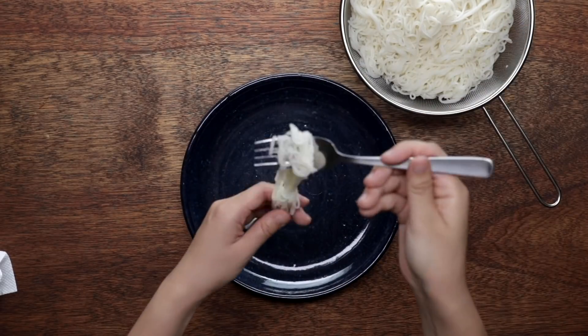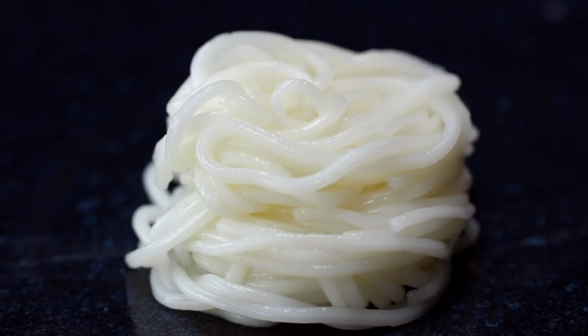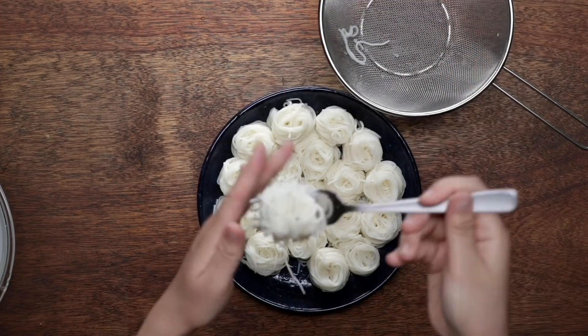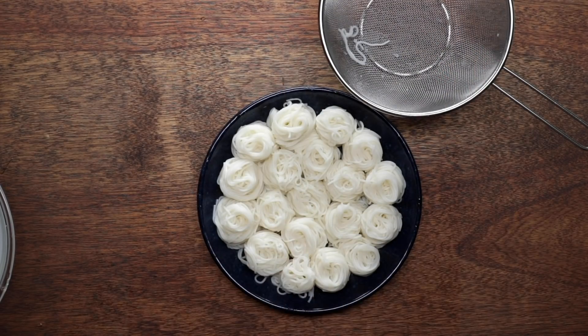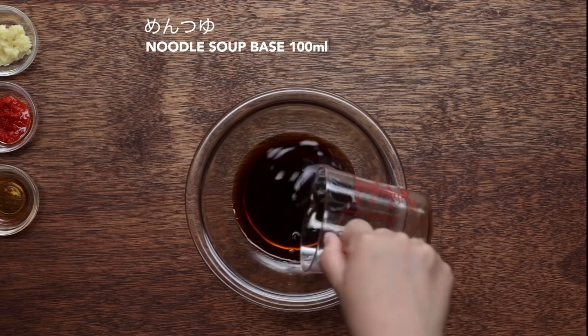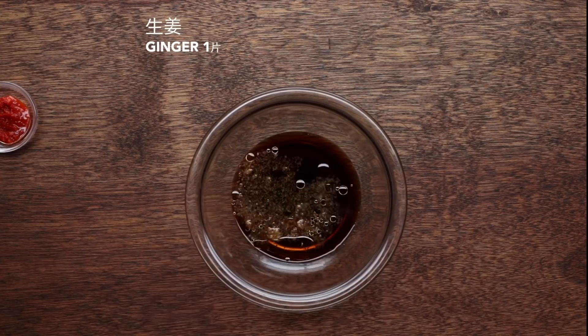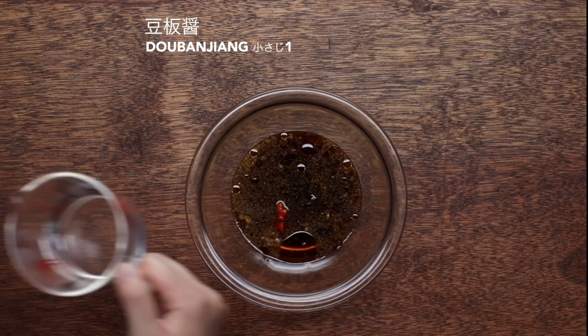I can't even remember how many times I ate somen for my lunch. It's very affordable and everyone can make it at home. This is something you won't usually see at restaurants — it's something you will see in home cooking. It's super easy and it only takes two to three minutes to boil. My mom makes a lot during summertime. It's very refreshing and it's a very quick meal to fix, so I think it's a noodle for busy people.